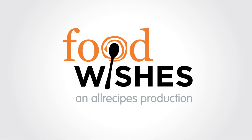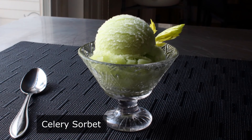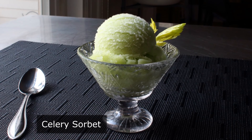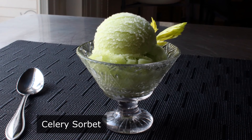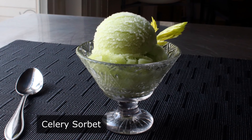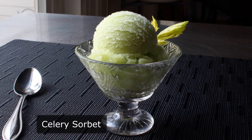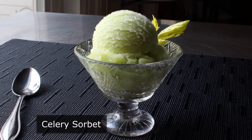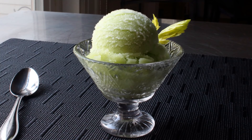Hello, this is Chef John from Foodwishes.com with Celery Sorbet. That's right, we're going to make a frozen dessert with a vegetable — and not even a good vegetable. We're going to use celery. I mean, when was the last time you heard someone say, man, I could really go for some celery? This might seem like a really bad idea, but it would probably only take you one spoon of this stuff to realize it's not. It's actually incredibly delicious. So let's go ahead and get started.